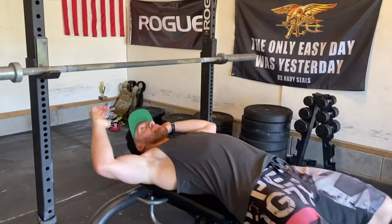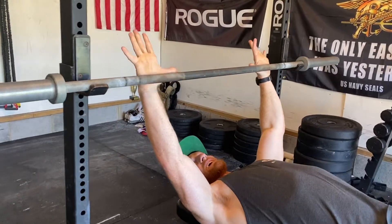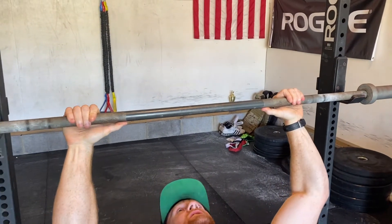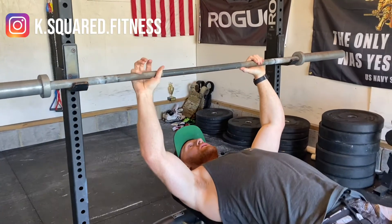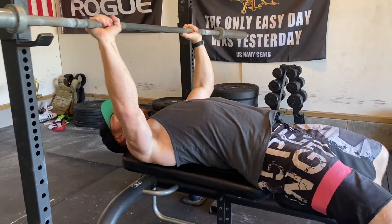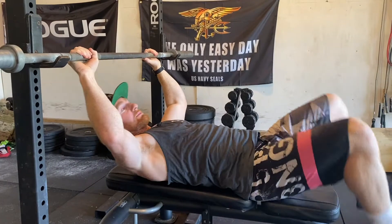I'm going to break down the bench press, and where your hands should be should probably be one of the first things that you think about. I'm going to measure the same distance every single time — my thumb is going on here. You want to have your eyes right below the bar every time, because I see people starting back here and then smacking the bar on the way up. So don't let that be you.